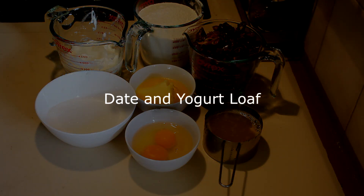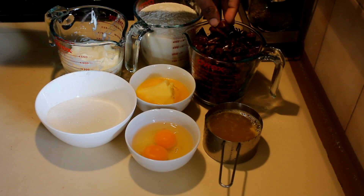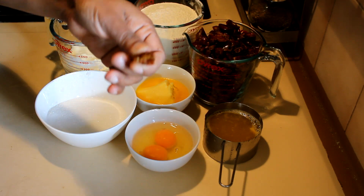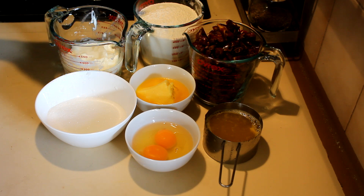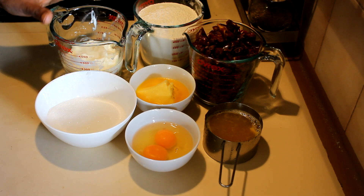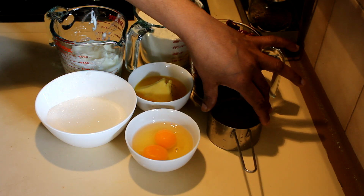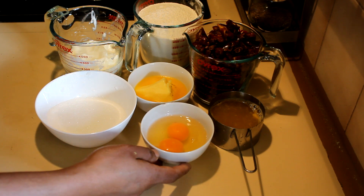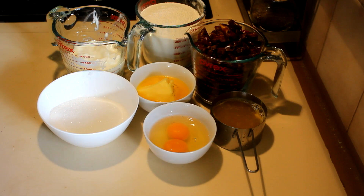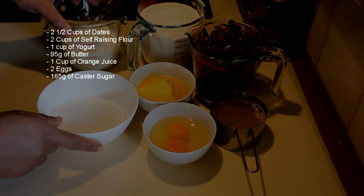I'm going to show you how to make a date and yogurt loaf. For this recipe I'm using nearly two and a half cups of dates, finely sliced. Then two cups of self-raising flour, or two cups of plain flour with two teaspoons of baking powder, one cup of yogurt or curd, 95 grams butter, half a cup of fresh orange juice or milk, two eggs, and 165 grams of caster sugar.